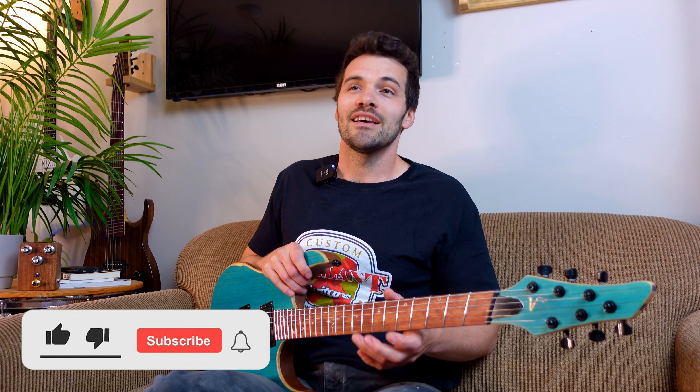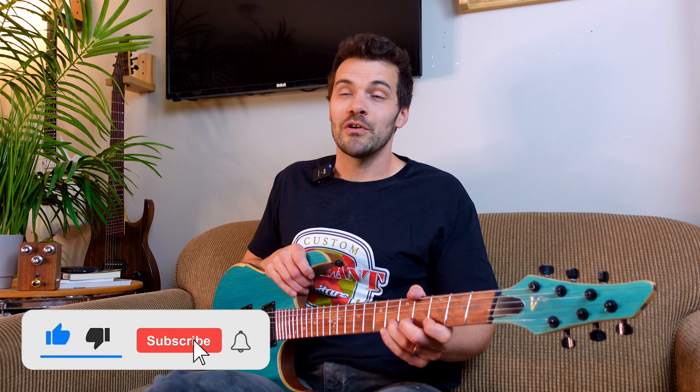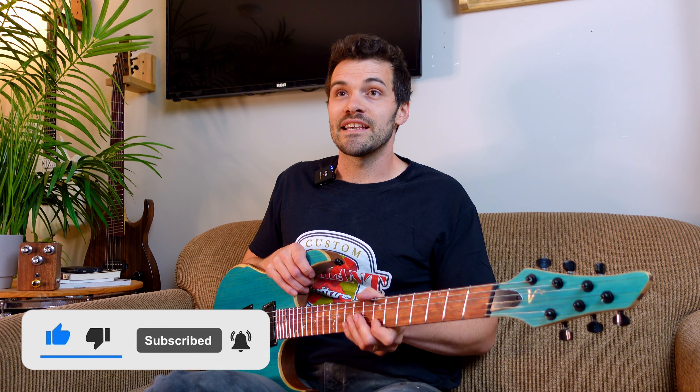Thanks for watching everyone, we really appreciate it. Give us a like and subscribe down below. If you have any more questions about multi-scale instruments get in touch with us at VigilantGuitars.com, and thanks again.